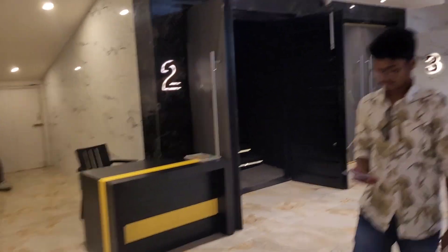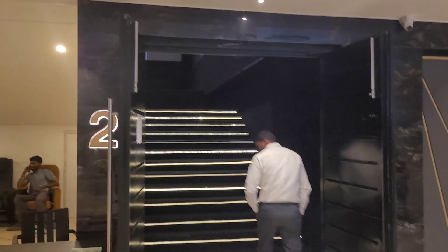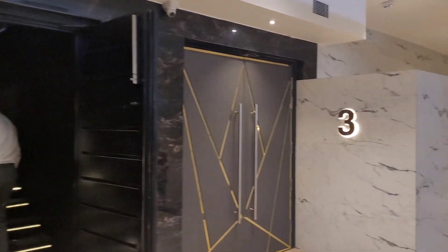As you can see, here are screen 2 and screen 3. We will go to the main entrance of screen 2 and screen 3 for a closer look.